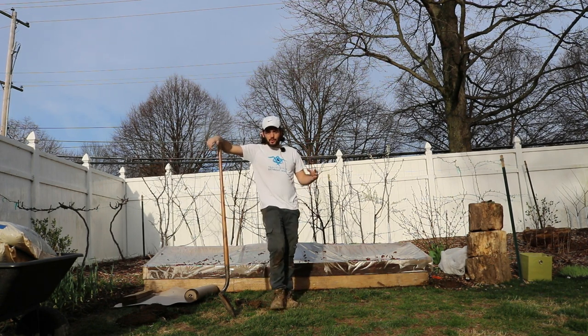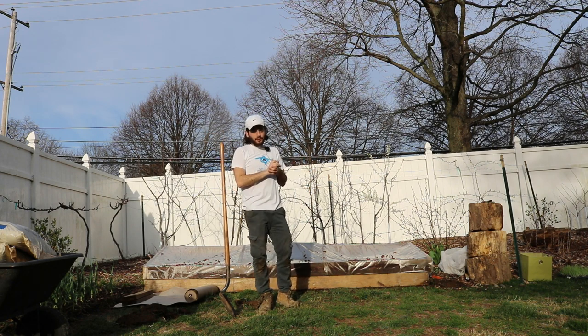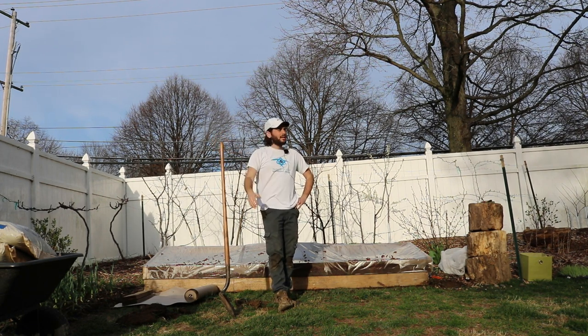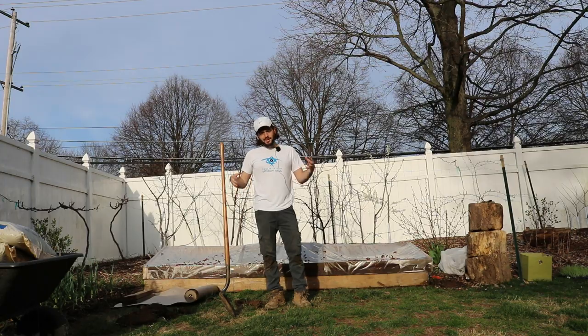This is going to be great for those of you out there who are getting just a very late start to the season, or if you're like me and you're predicting some doomsday apocalypse scenarios and you want to prepare. I was originally going to grow in a 30 by 30 plot at the community garden, but I've decided because there is some potential for a possible depression here in the U.S., for possibly some inflation, even hyperinflation, I figure I need to grow as much food as possible for me and my family, and there's no better place to do it than here at home.